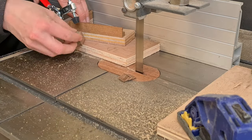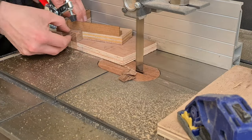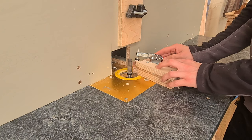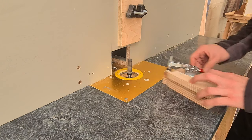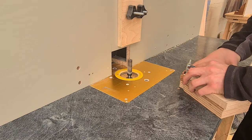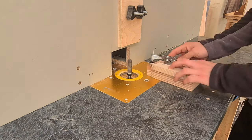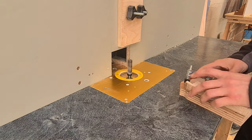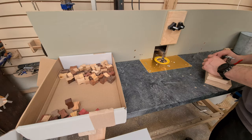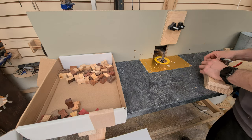Once all cut down to the same block size, it's onto the first woodworking jig to shape them into bow ties. Once they're all processed through that, it's onto the router with a flush cut trim bit and then using the second woodworking jig to make them into butterflies — just taking the extreme corners off each piece. I could have chiselled those corners, but with the amount of butterflies used I would have probably gone insane.